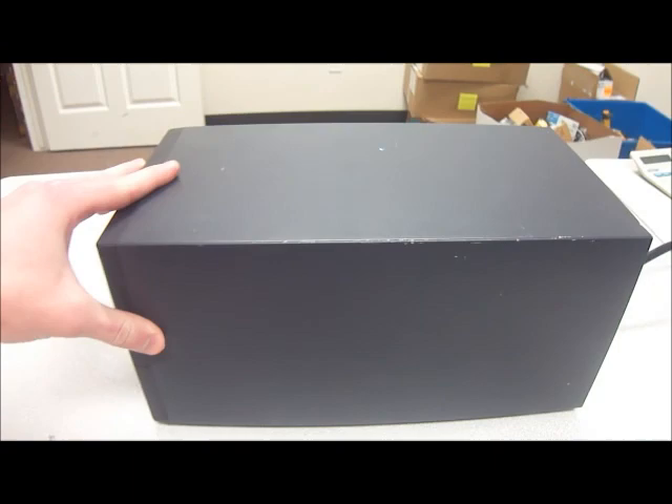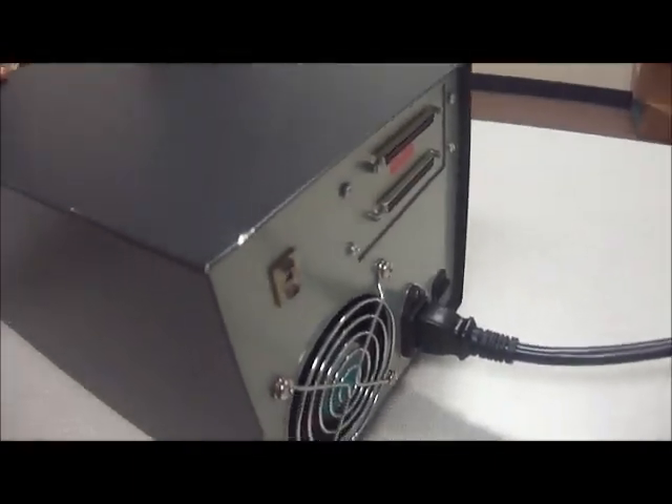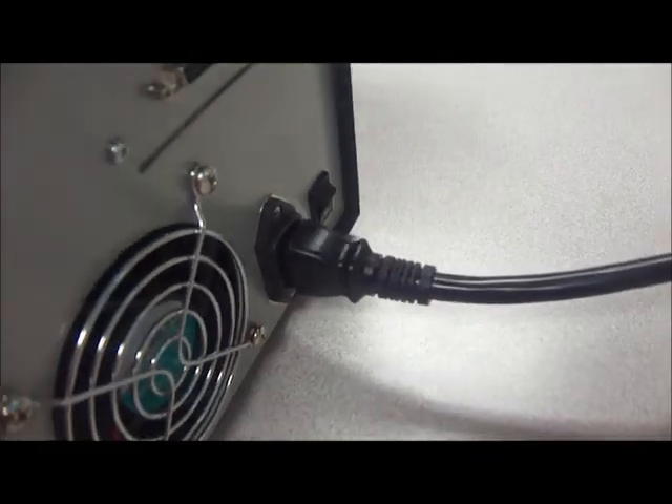I'm going to give you kind of an overview. The case is in pretty good condition — a little minor scratches from being used over the years. Got it all plugged in.